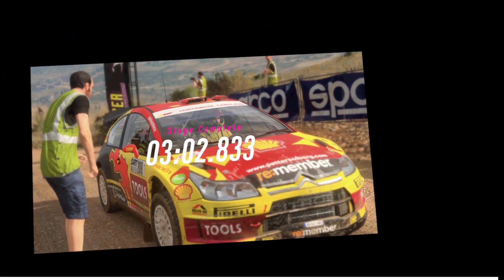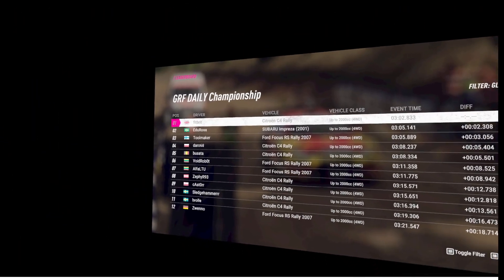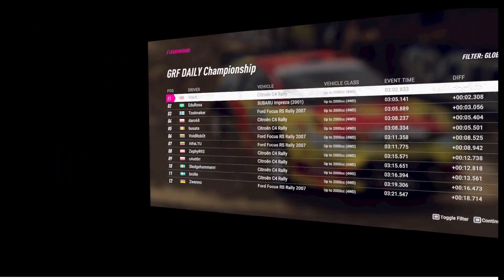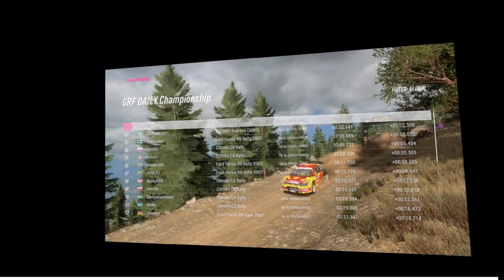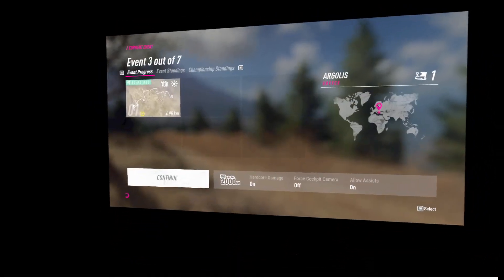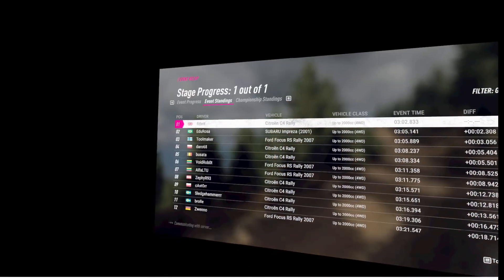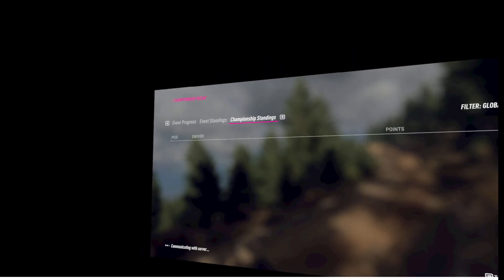Okay. So that's pretty close to my best time. I'm just ahead of Toolmaker's top time trial. So that's good. So Bates and Pookie to go.